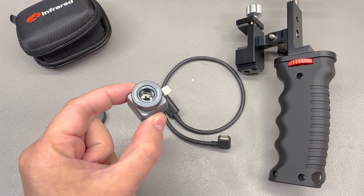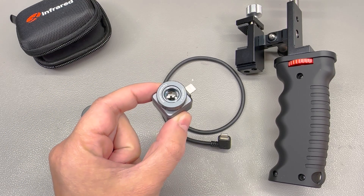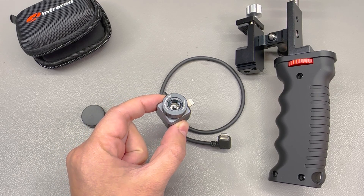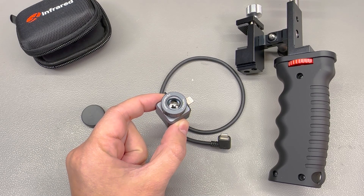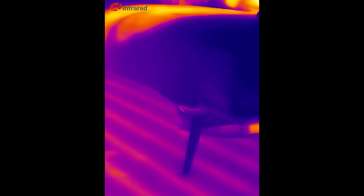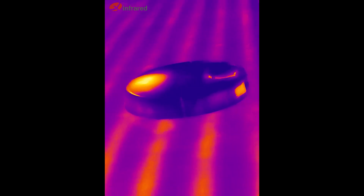Although not optimal for this purpose, you can also use this camera for general purpose inspection around the house, keeping in mind that the lens is not designed for close-up focus — anything closer than 1.5 meters is not really in focus. Here, for example, is my robot vacuum cleaner doing its thing, and at the same time we can notice the underfloor heating pipework, which would be impossible to inspect without such a tool.